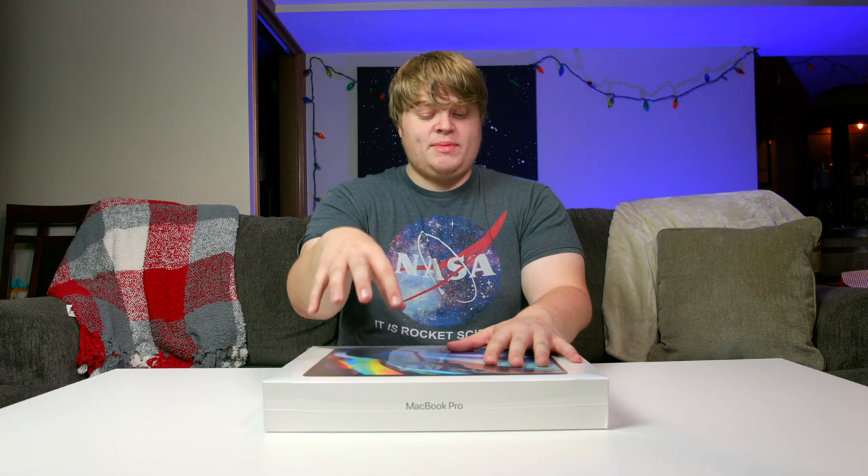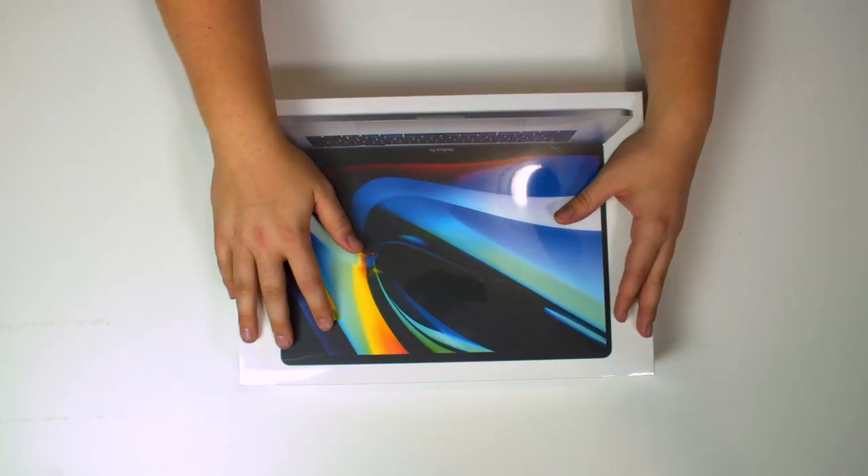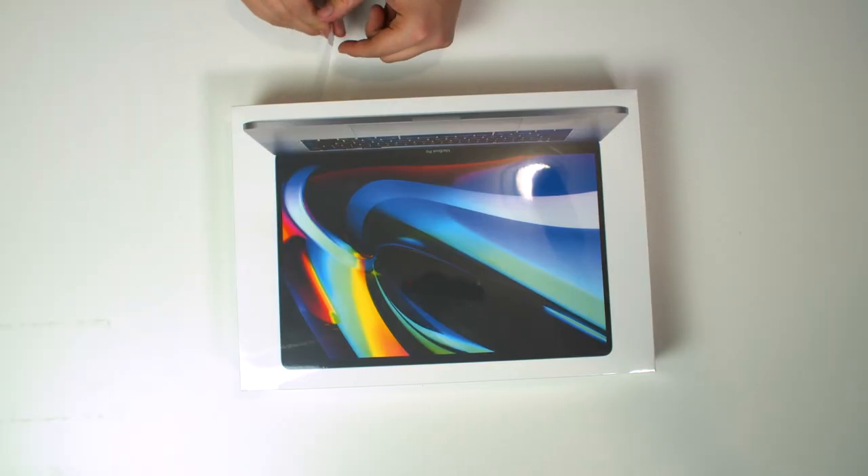We're gonna unbox this brand new MacBook Pro and I'm gonna be doing a lot of videos like this where I unbox products on the channel in the future. I hope you guys enjoy this video — let's get right into unboxing this thing. I am super excited. We've got this angle here but I've also got a top-down camera we're gonna be using. I haven't really done many unboxings so I'm a little nervous, but enough jabbering — let's get right into it.